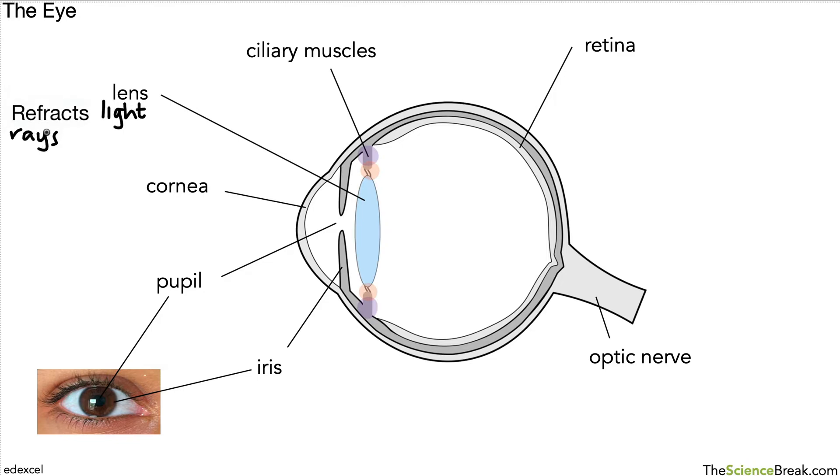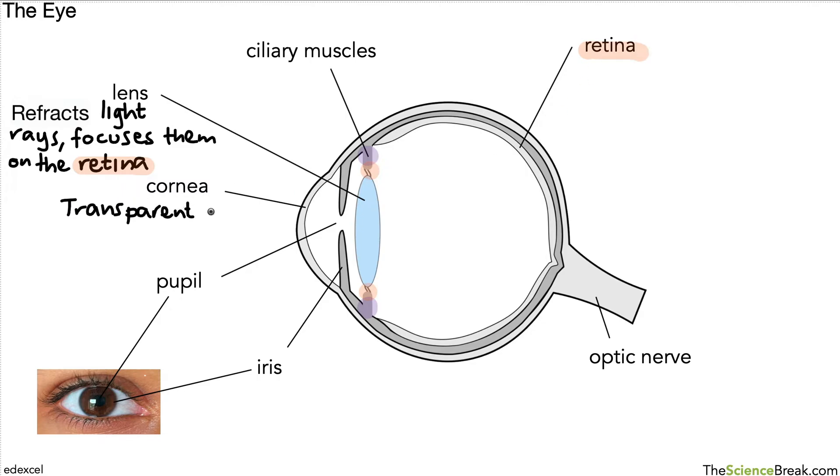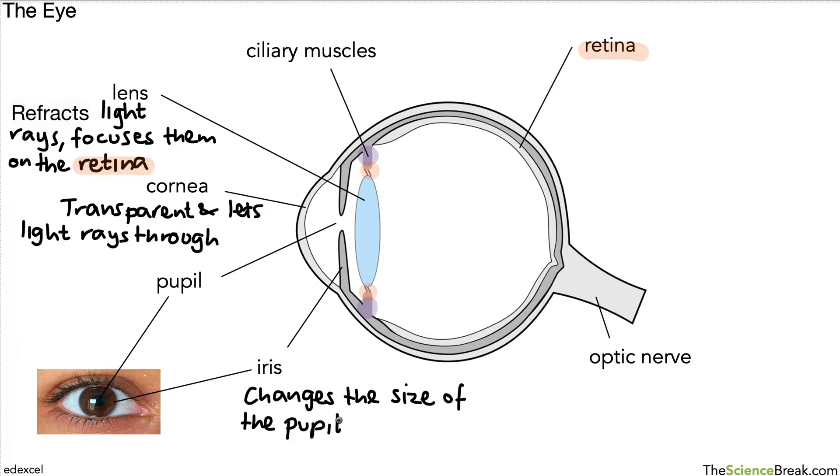The lens refracts light rays and focuses them on the retina — that's the job of the lens. The cornea is transparent; it's the front part of the eye and it lets light rays through. We're going to look at how those two work together shortly. The iris can change the size of the pupil, and the pupil has the job of allowing light to enter the eye.